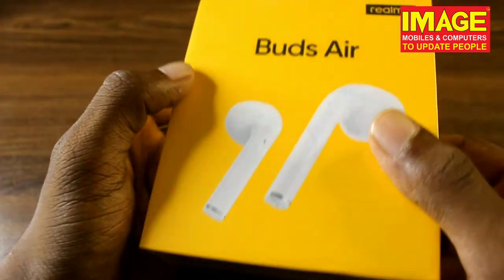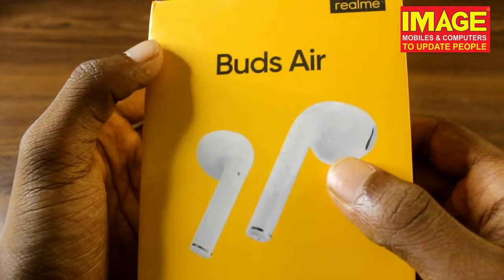We are going to talk about the specs. Our Realme Buds Air box is a different color.